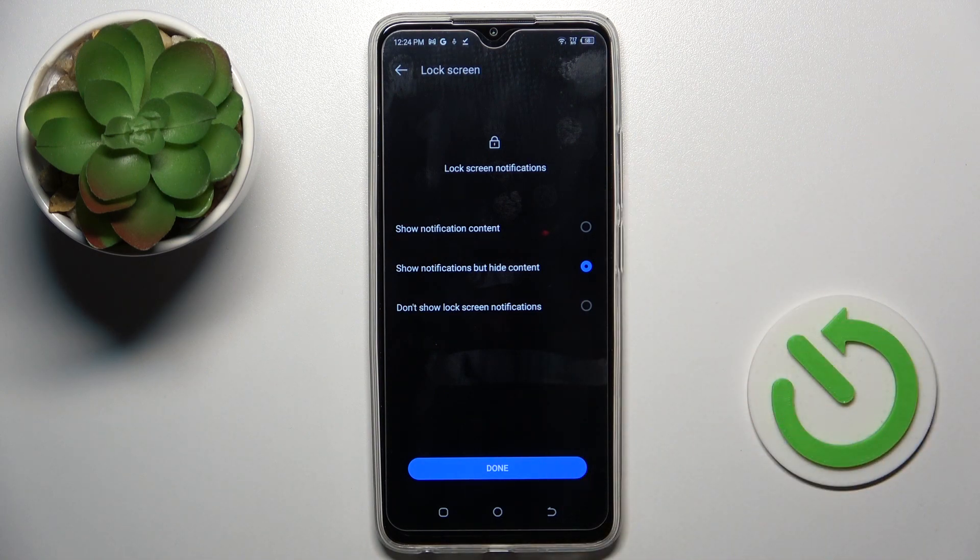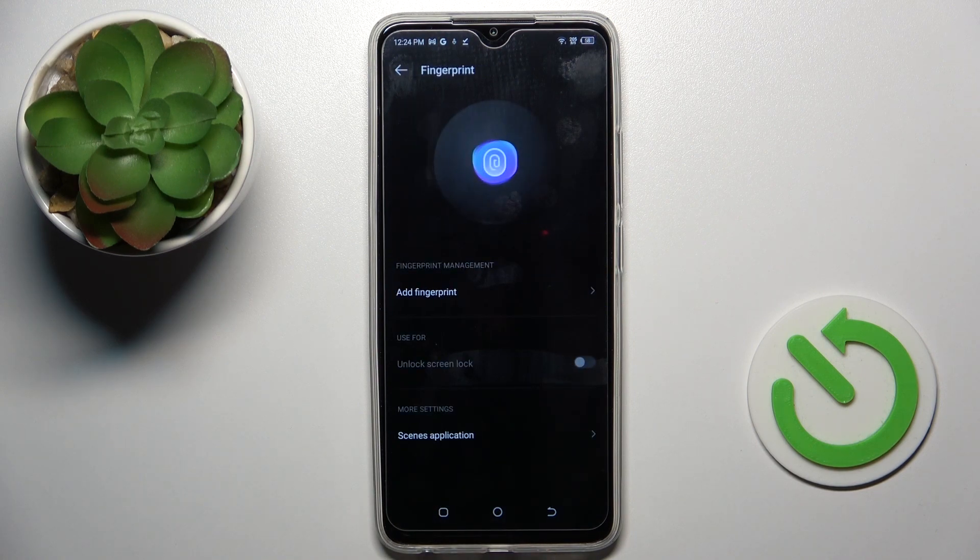And here, manage notification content. Mark the option that you like the most. I would like to hide all notifications once my device is locked, and then click on that.